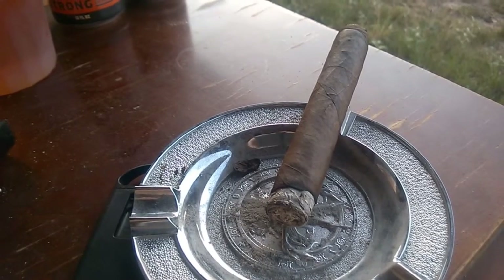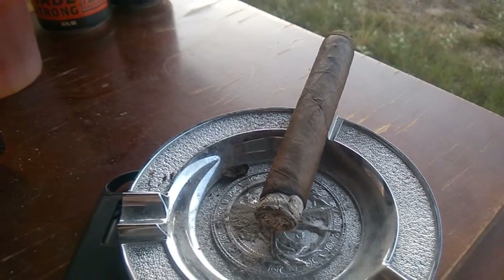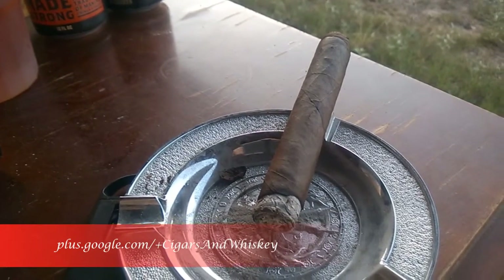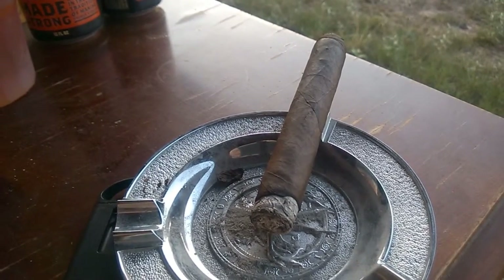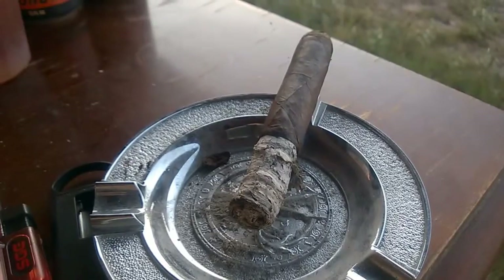Into the first third of the Obsidian, I'm getting great smoke output. The flavors are medium to full body with a chewy finish. The draw is a little loose, but we're getting a creaminess and a caramel — not so much a sweet caramel, but more like a burnt caramel — with an earthy tobacco taste. There's lots of aroma with the smoke.